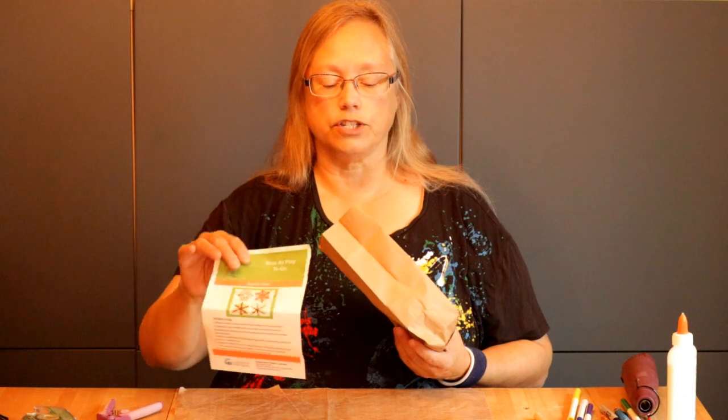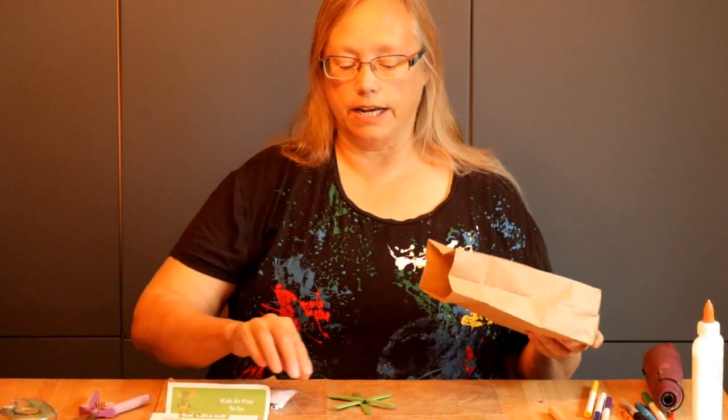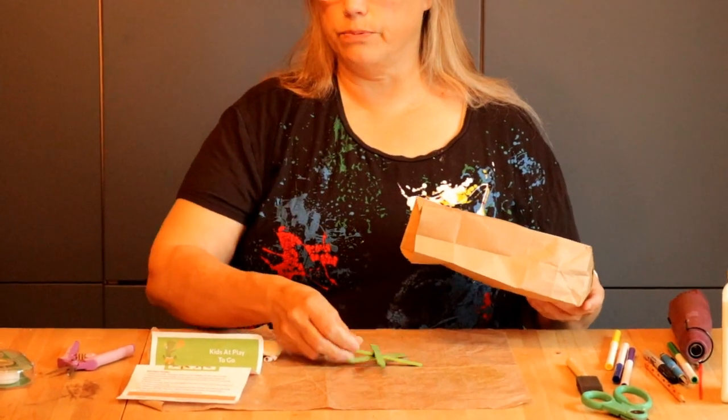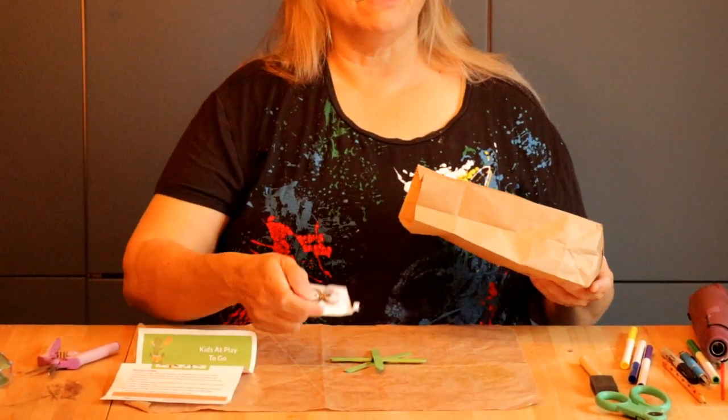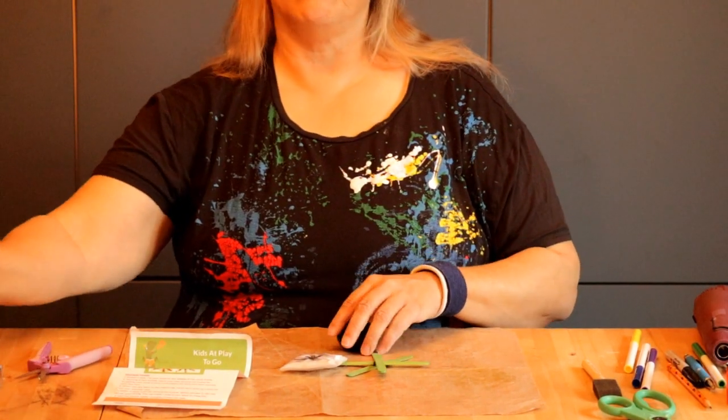If you open up your bag, you've got the instructions on the front, and inside you have got the frame for the spider web. You've got a spider that you can put on your web, and you have a small bit of wool.